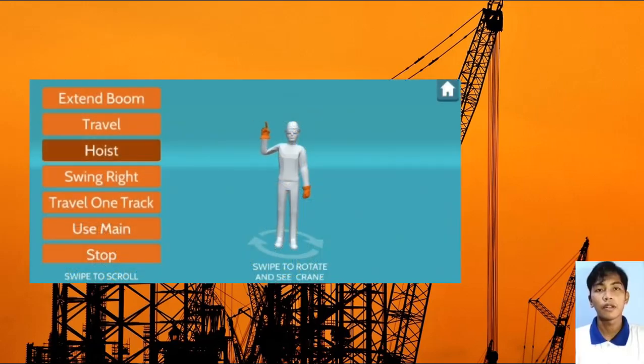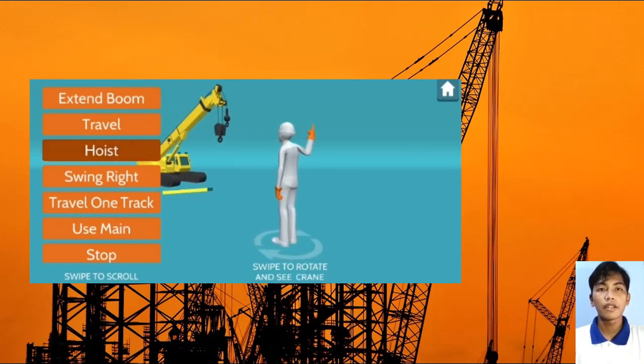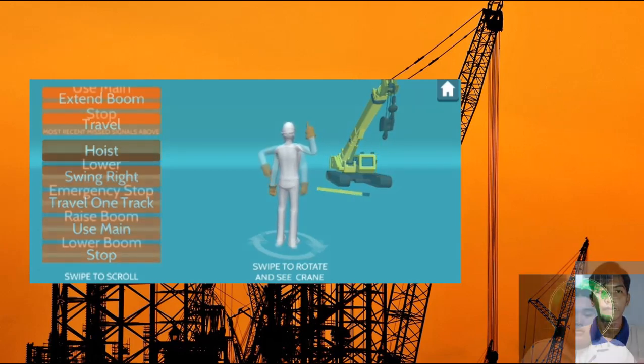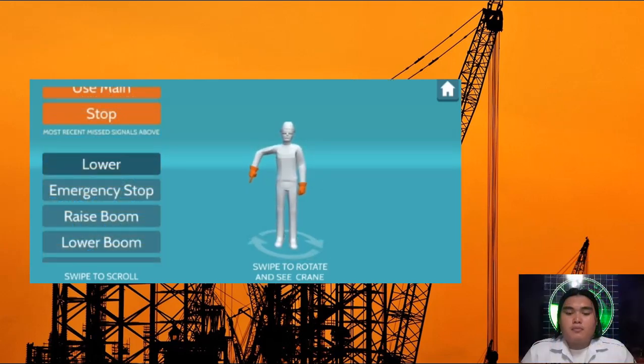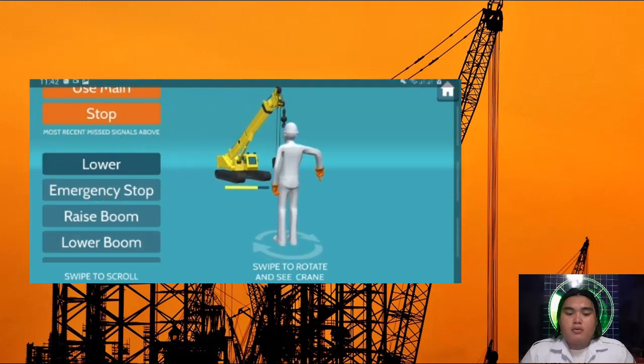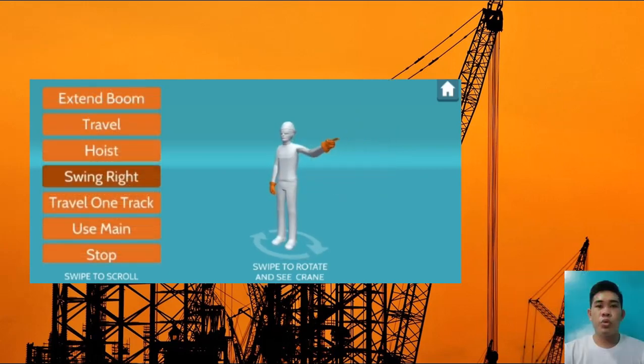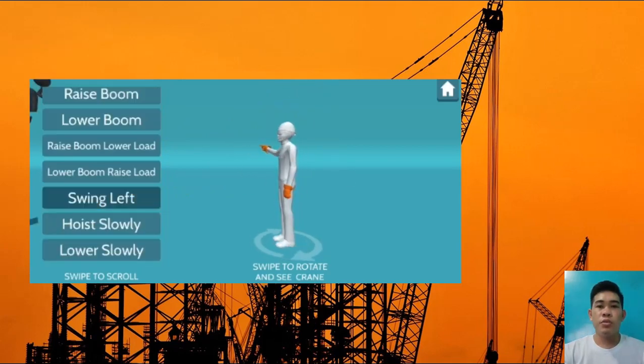The first signal is the raise: with forearm vertical, forefinger pointing up, move the hand in a small horizontal circle. Lower: with arm extended downward, forefinger pointing down, move the hand in small horizontal circles. Swing: point with a finger in the direction of swing of the boom.